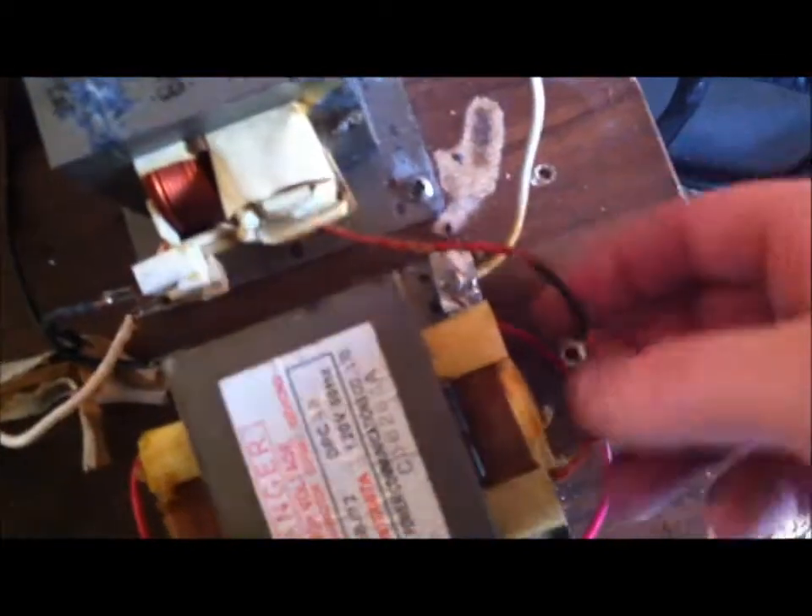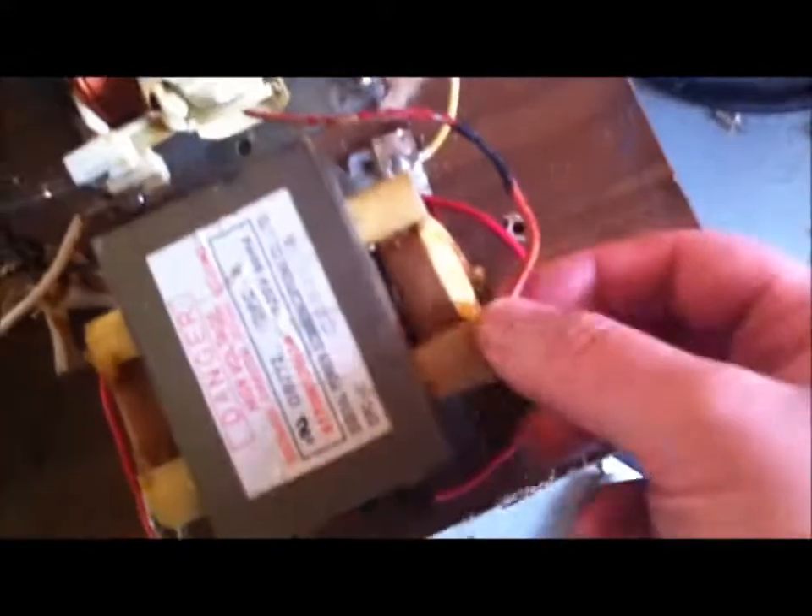I've got this older MOT ballasted now. This is kind of a crappy job, but it does what it's supposed to. I've just got this going from the secondary of the first one into the secondary of the second one, and then the primary is shorted — just a bit of wire on here to short the primary. So this is going to act as the ballast and make sure I can get some arcs that don't immediately trip the fuse in this variac.